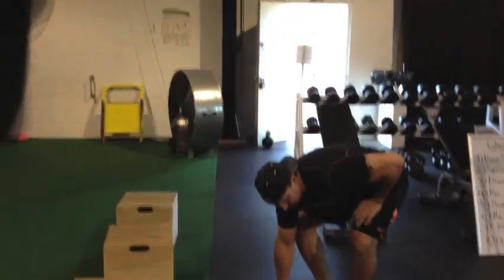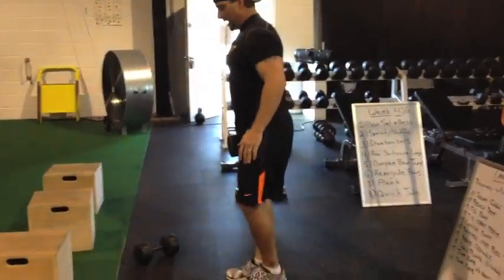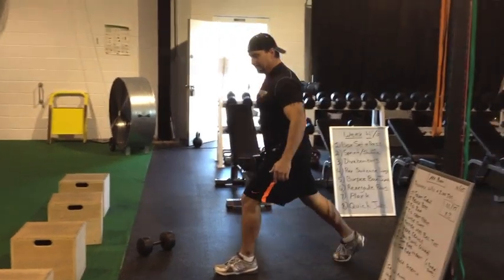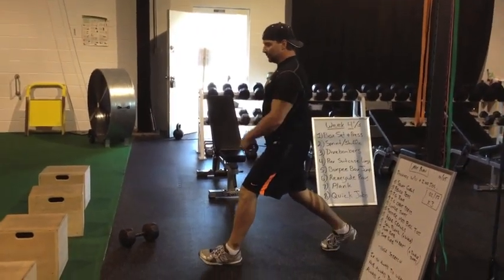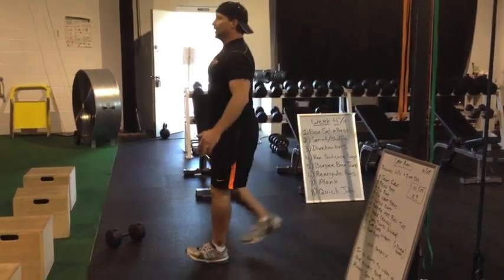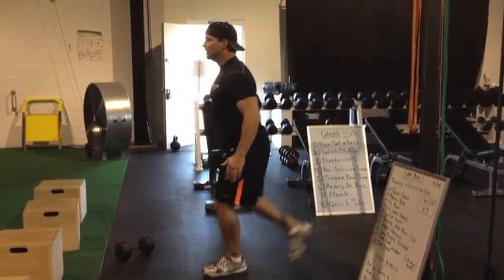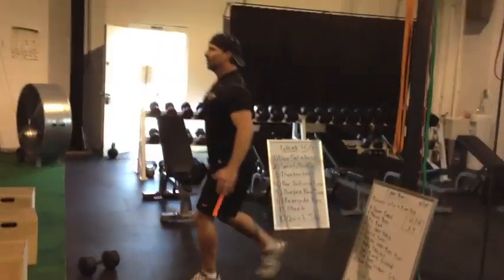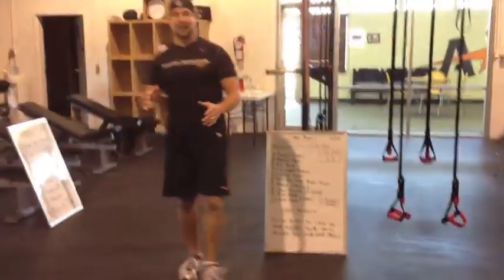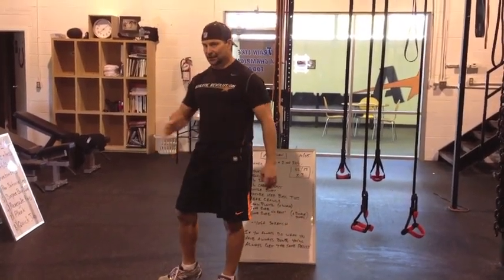Next, we've got reverse suitcase lunges. This can be done with a dumbbell or a kettlebell. We're here, nice and tall. We're dropping the same leg back as the hand that we're holding the weight. Drop that back knee right to the ground — nice and tall, driving up through the heel. You're going to have to pick a set amount to work each side because you've got 40 seconds to get them all in.